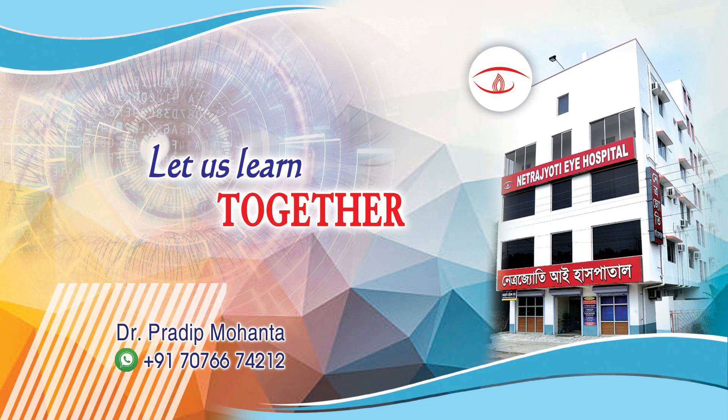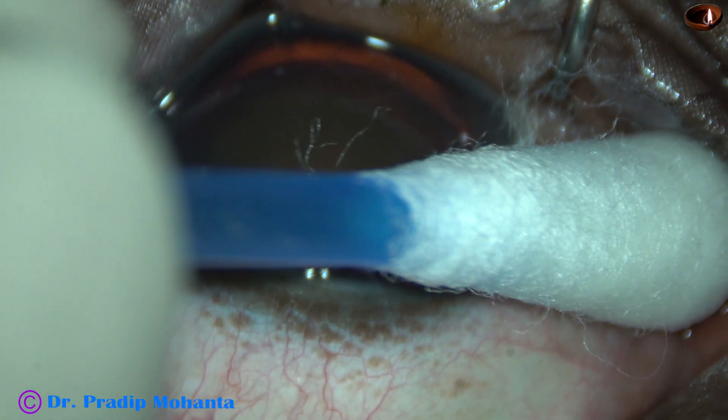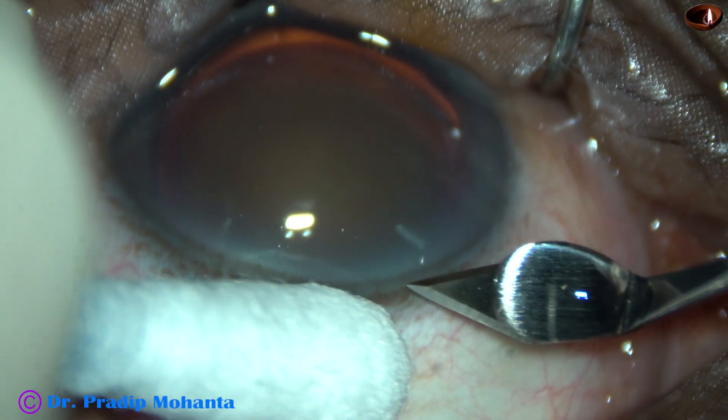Friends, welcome to my workplace at Ranakh Heart, West Bengal, India. This is a cataract with grade 4 nuclear sclerosis. The eye is deep-seated. Let us observe this surgery.